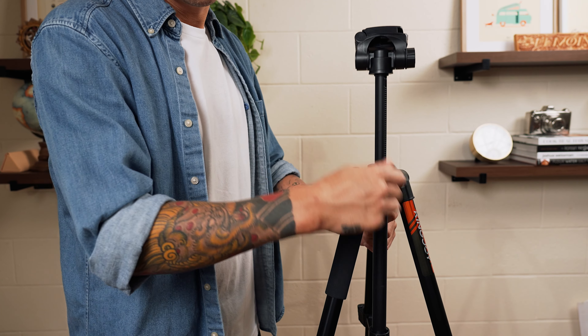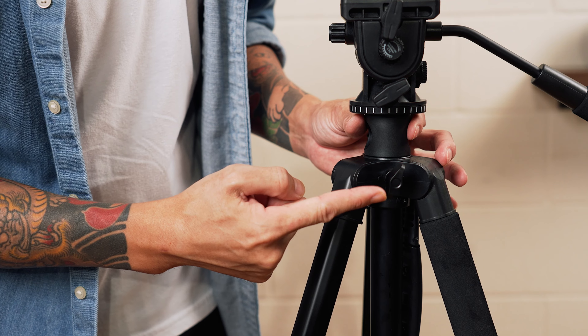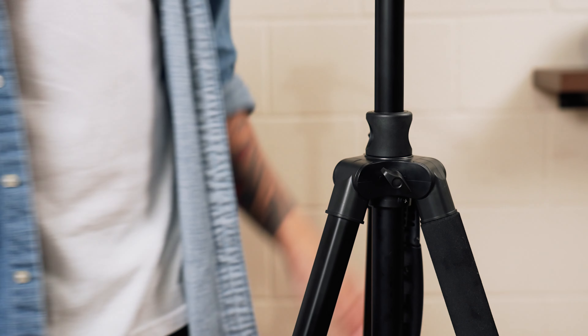Number three is an adjustable center column. This allows you to quickly adjust your camera height without having to mess with all of your tripod legs. When looking at tripods with an adjustable center column, avoid ones that require a crank to raise and lower the camera — again, this has to do with speed and messy hands. You want one with a simple single lock that you loosen, pull your camera up or down, and then lock back into place.